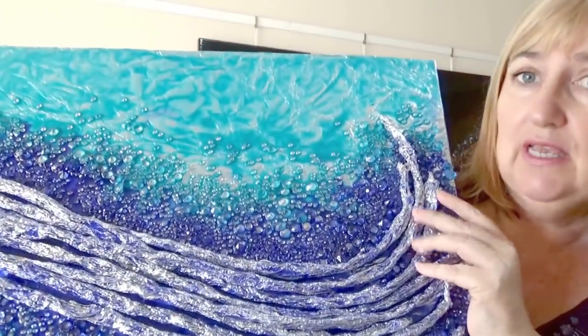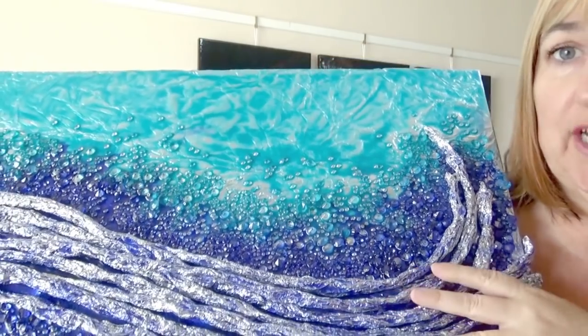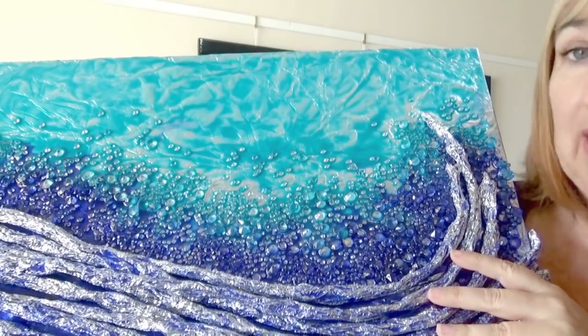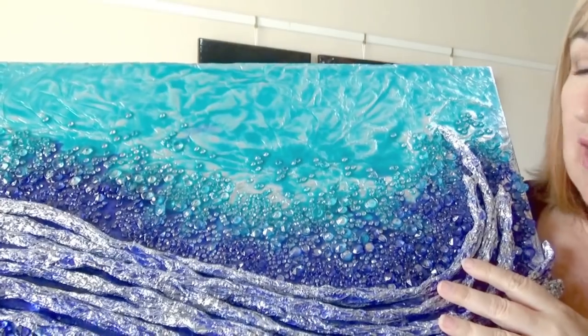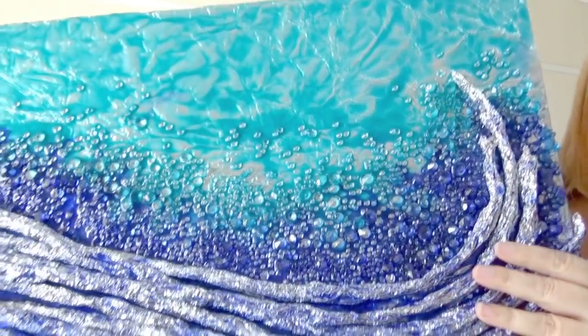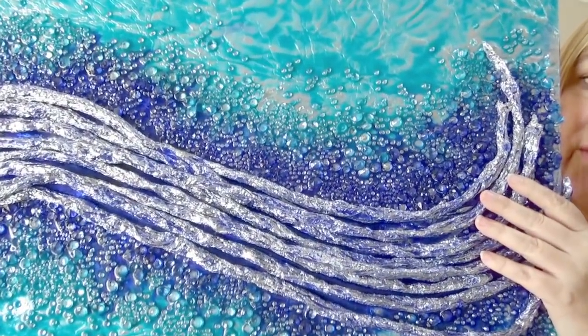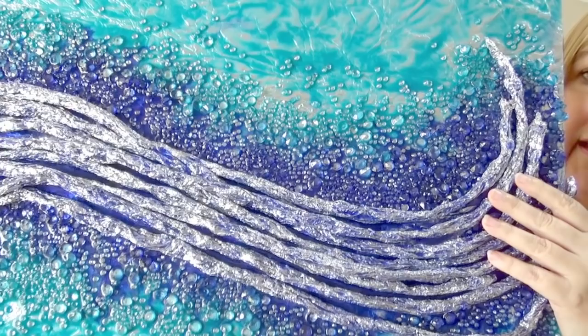For this piece I literally scrunched up some foil to create the shapes, stuck it with resin, added some stones, a bit of colour and there you go. It's quite a quick, simple, easy, and effective design. So without further ado let's get into the video.